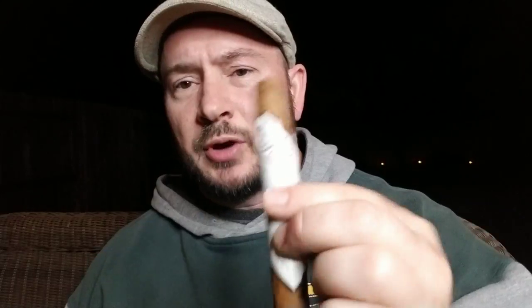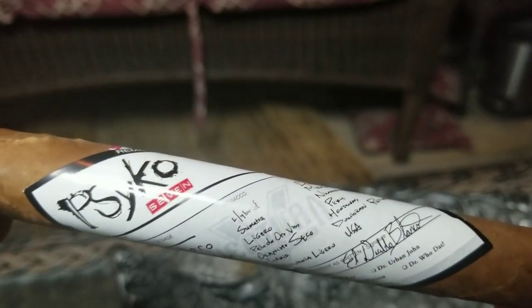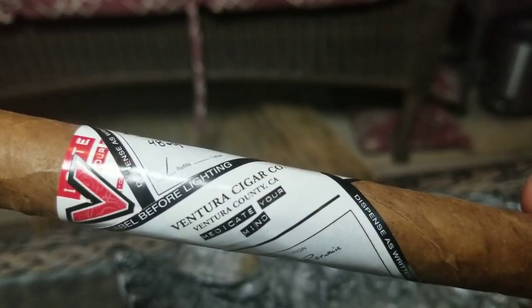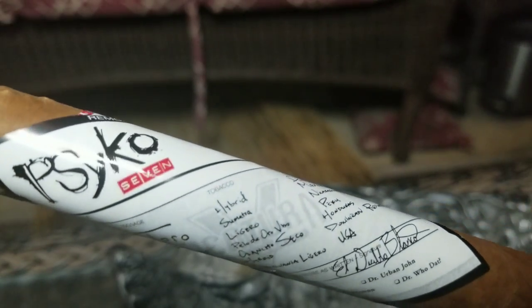Real quick before I dive into the review, I want to take this outer band off. It actually tells you on here that you should remove it before lighting the cigar. I'm just having a little bit of trouble — it's starting to tear up a little bit. I want to save it because this is actually a really cool band. It reminds me of the Alec Bradley Vandal — there was one of their cigars that had some type of message on it. Very unique band, very cool concept.